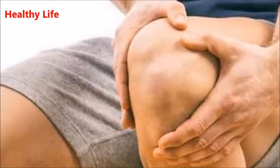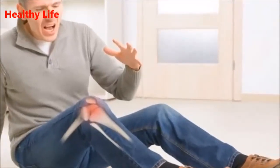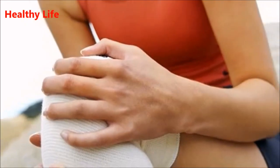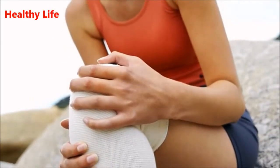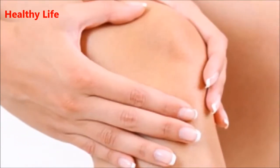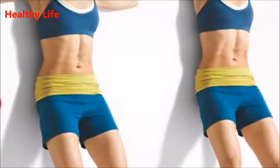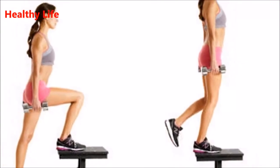Exercise two: hamstring curls. You will need a chair in order to perform this exercise. Stand facing the back of the chair for support. Slowly raise your right leg backward, not more than 90 degrees, holding onto the chair with your hands. Hold this position for three to five seconds, then slowly lower your leg down. Repeat once again, then switch legs and repeat the same procedure. While performing the exercise, make sure to keep your knees close to each other.